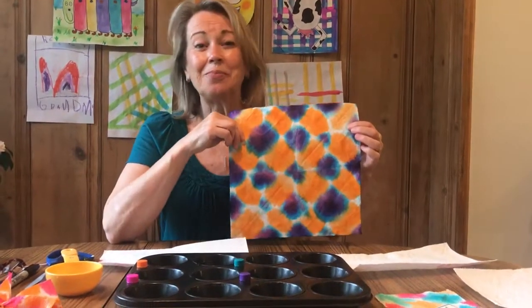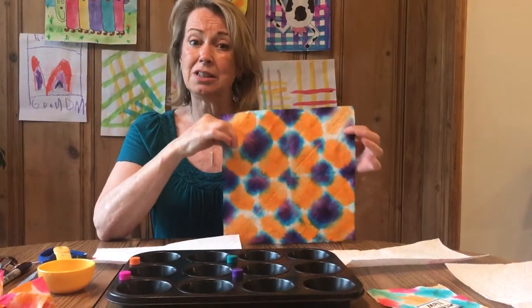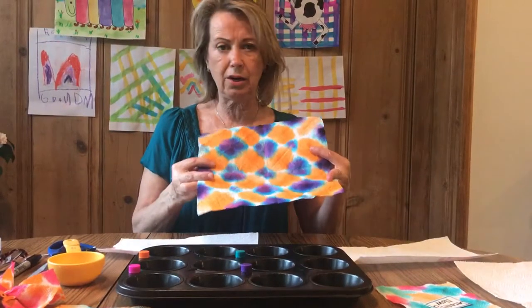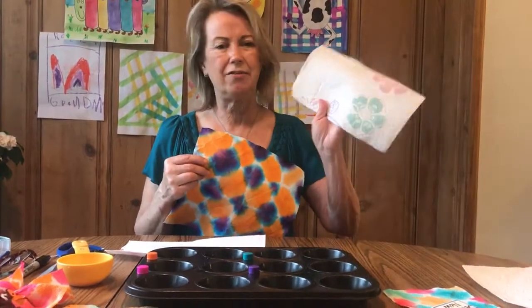Hi everybody, this was pretty fun. A lot of you did this at school and a lot haven't, but it's tie-dye paper towels. This is just an ordinary white paper towel — the kind I have happen to have flowers on the other side.